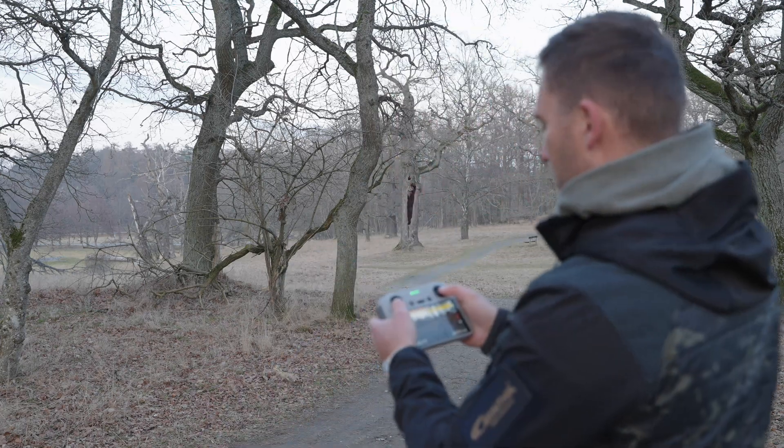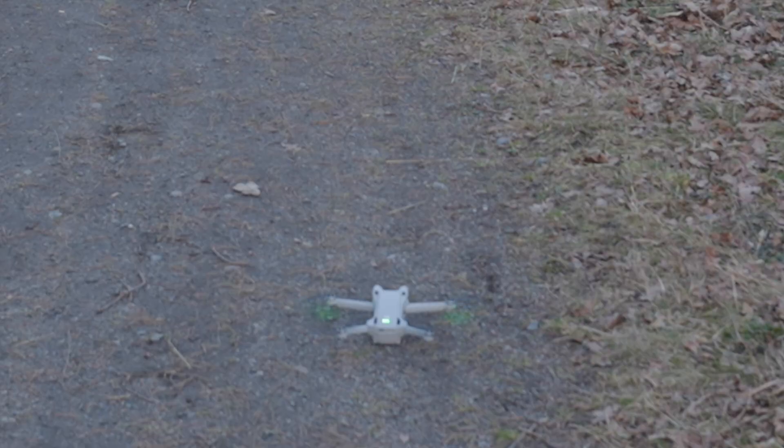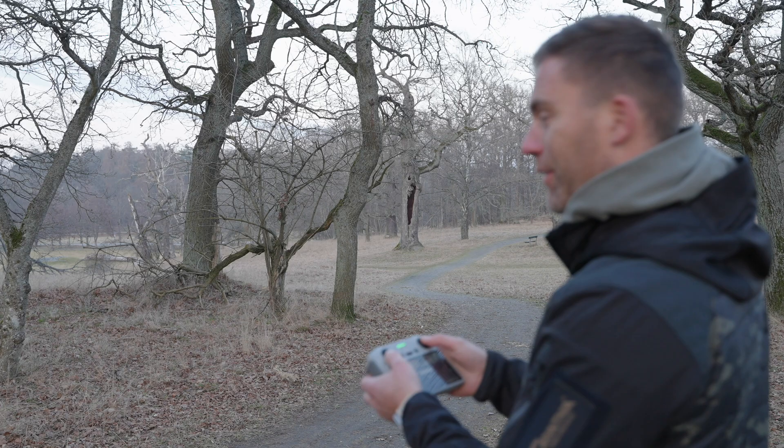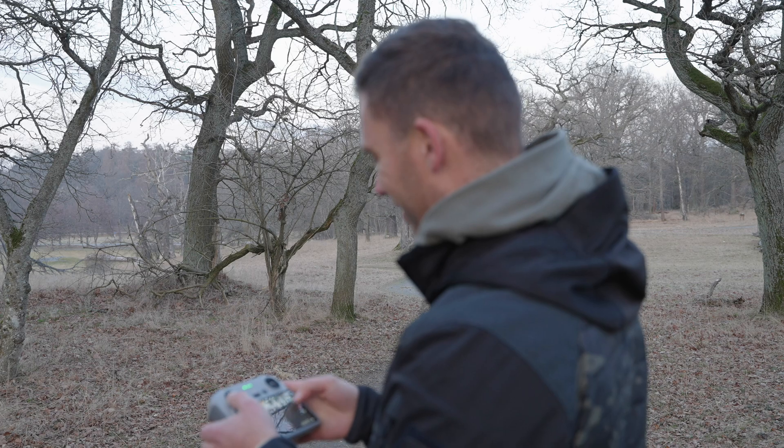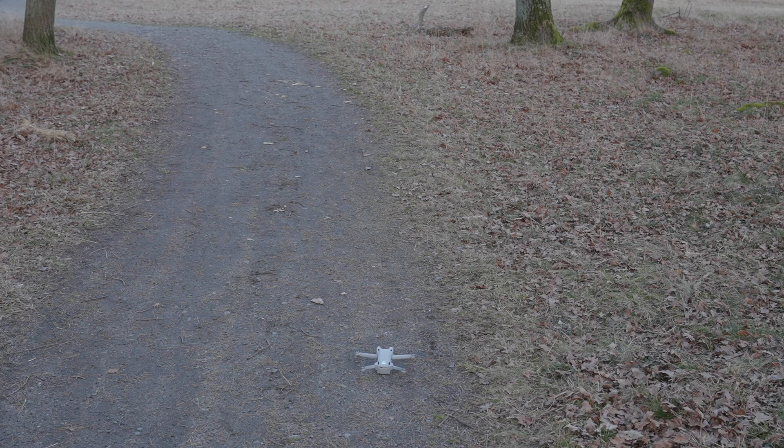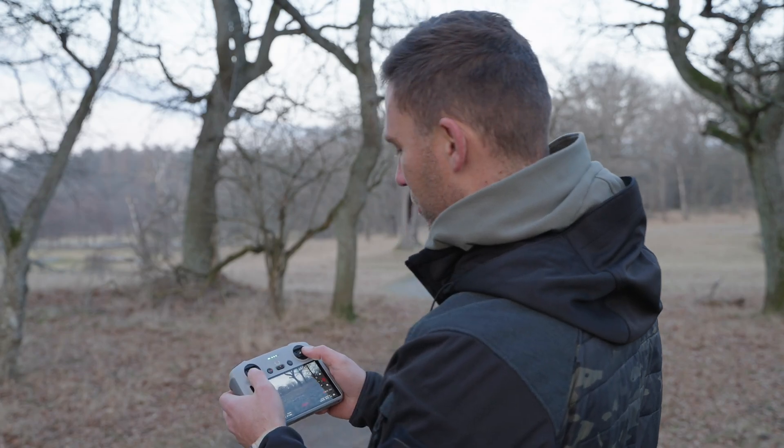So if we now try to start the propellers — those start up. Let's see what's going to happen when we try to take off. It sounds a little bit weird. Let's see what's going to happen if we try to take off.